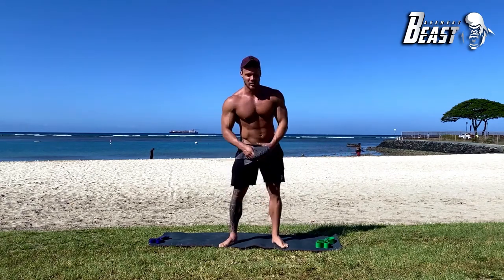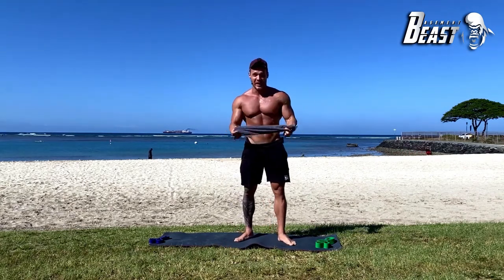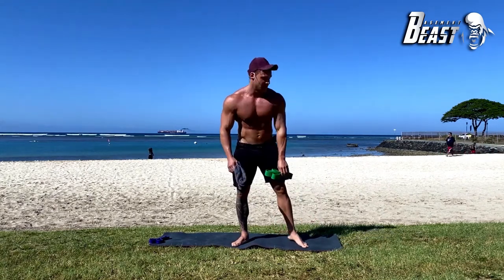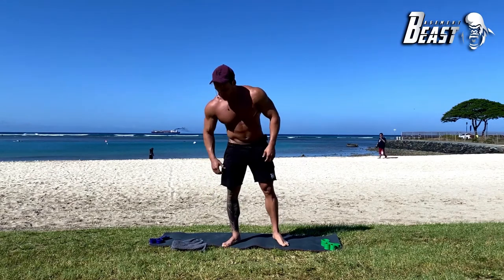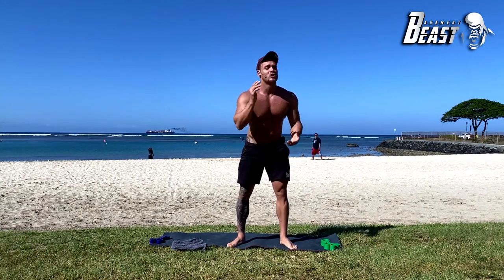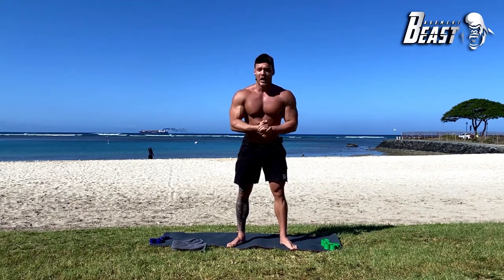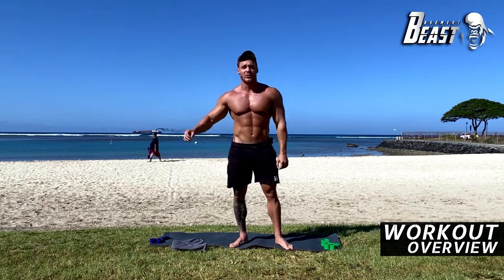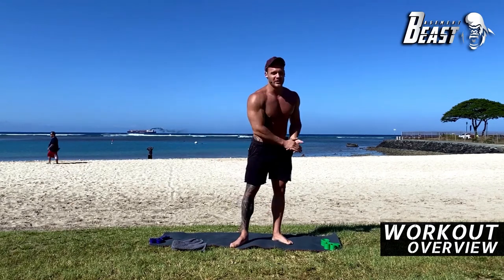So today we're going to be training back. The reason why I'm holding this towel is because this is all you're going to need today. Again, week one — we're not using resistance bands, the Basement Beast resistance bands, but next week we are. We're doing three rounds, six exercises each round. Round one: 50 seconds of work, 10 second break. Round two: 45 seconds work, 15 second break. Round three: 40 seconds work, 20 second break.